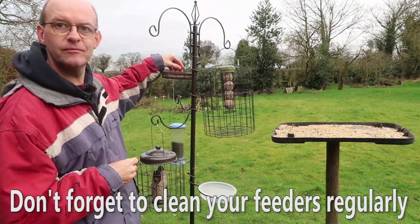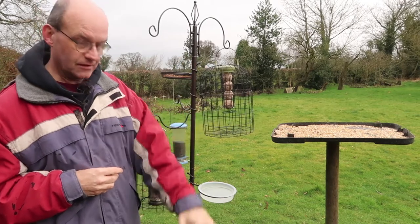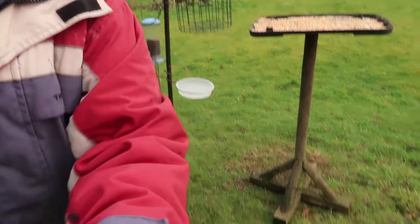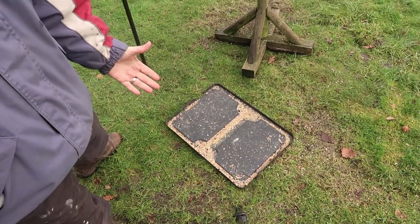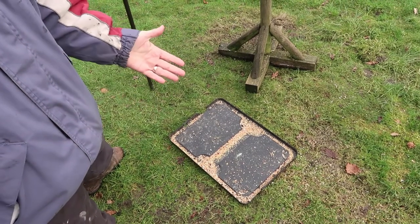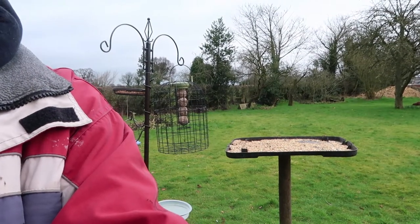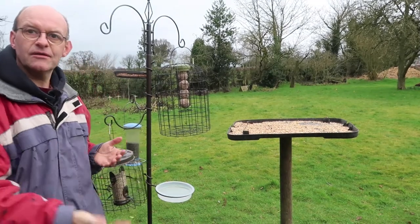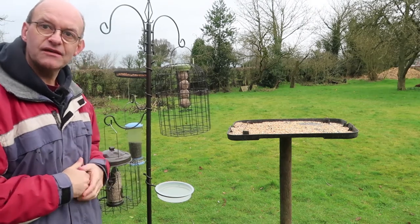I've got some mealworms here, and then down on the floor just under here there's a floor feeding station — it's just another lid — but it's preferred by certain birds. Some birds like feeding off a high table, some like feeding off the floor. I get pheasants that come into the garden and they like feeding off that one.